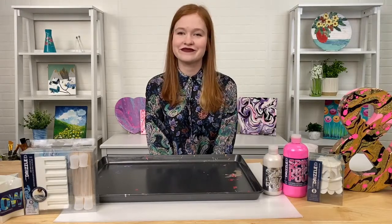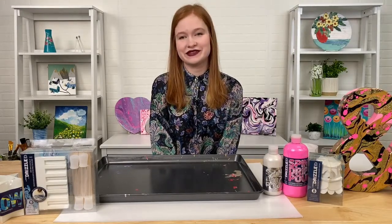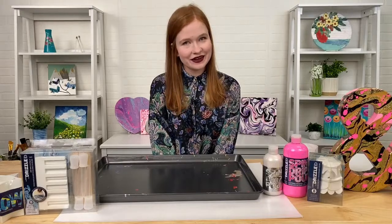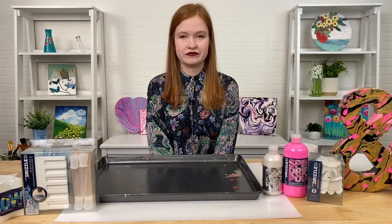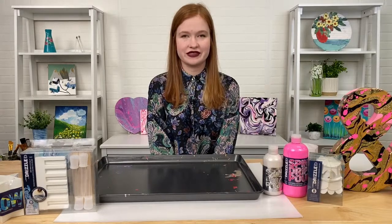Absolutely. How's it going, Emma? Good. How are you, Stephen? I'm good. I feel like we haven't talked about Drizzle in a long time. Yeah. And also it's worth mentioning that we are doing a sale on our website for Drizzle right now and it goes all the way through the 21st. When you use the code ARTKITS at checkout, you will save 20% off — that's A-R-T-K-I-T-S.